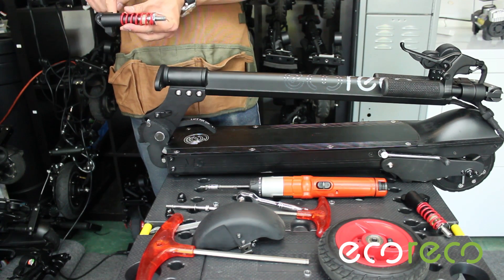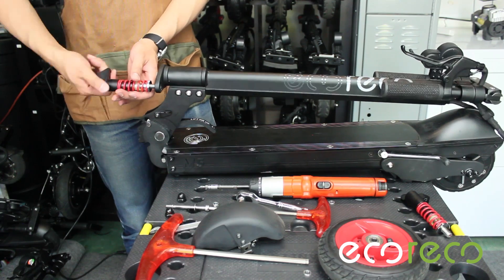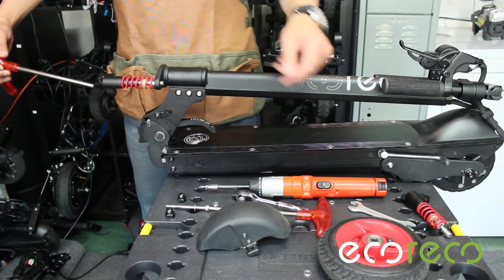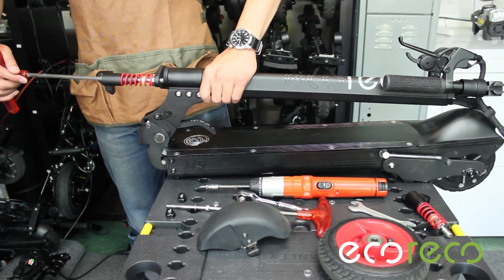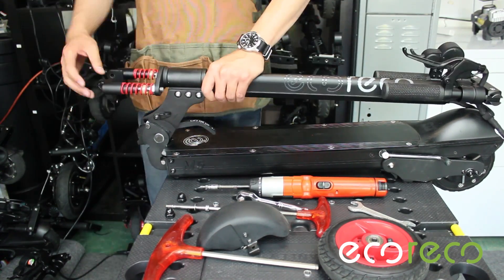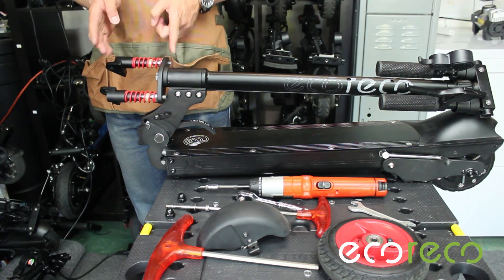When installing the new suspension, be sure that the pieces are on the appropriate side. If you need to adjust the height of the suspension, a cone wrench will be needed along with the 8mm Allen. Be sure that the height on both suspension arms are at the same level.